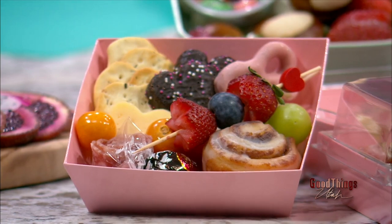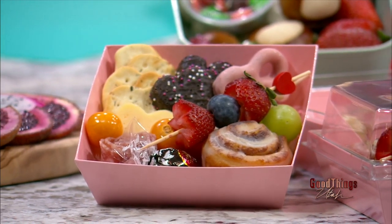A beautiful charcuterie board will make anyone's night on Valentine's Day or even Galentine's Day. Karen Ormsby with Oakford Gourmet Selections is back on the show to show us how to put one of these together. You and I were just talking about how these took off in 2022 — everybody wanted to have a charcuterie board.